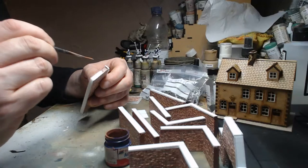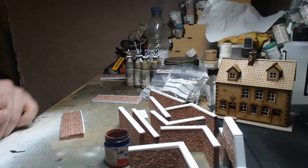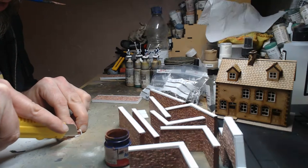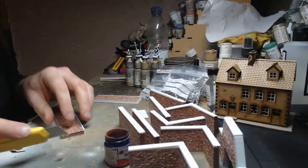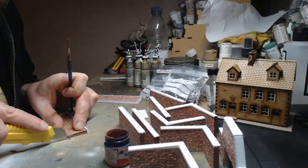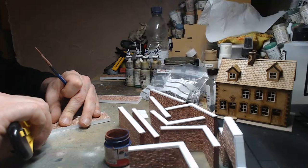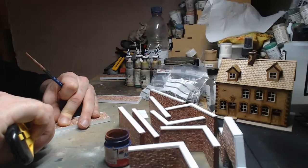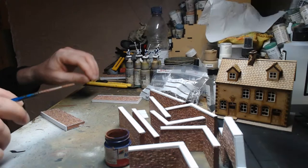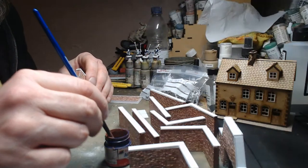I'm literally just splashing this stuff on. I really need to trim that one down. Because it's scratch built and I was doing it quite quickly, I've messed up one of the corners — but it doesn't really matter. I can either make another corner or just trim a couple down so they're all the right size, so I can make a four-walled courtyard.